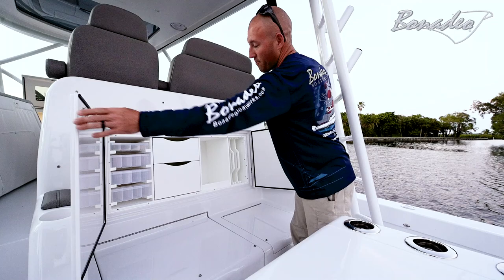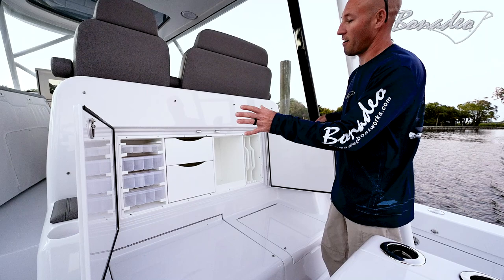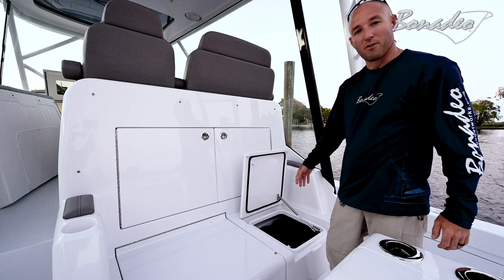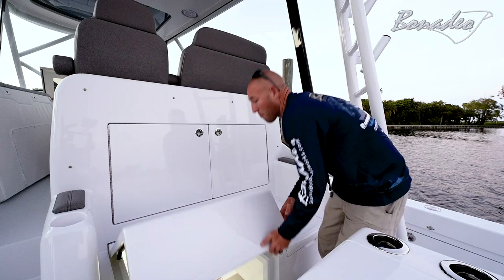We've pulled some cushions off the back of the mezzanine seating — hidden behind is a large locker. These we set up per the customer's request, so they can be set up with Planos, drawers like this one, liter racks, or they could be all Planos. We can pretty much do anything. Off to the side here we've got another big storage compartment — this one we've got full of lines for traveling to the boat show tomorrow. The next boat we're setting that up as a fridge freezer.